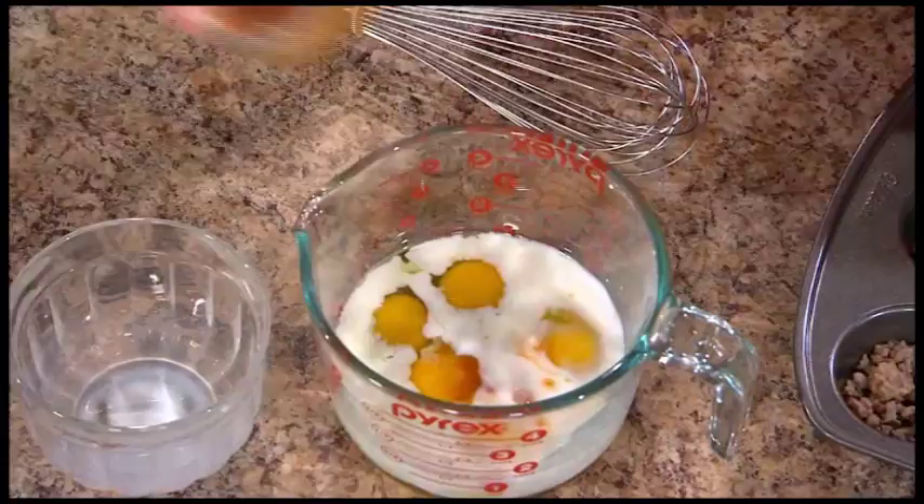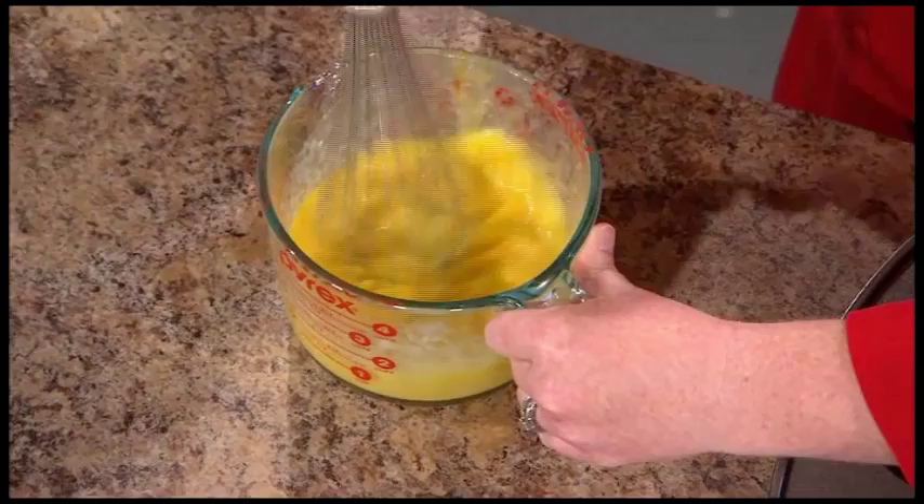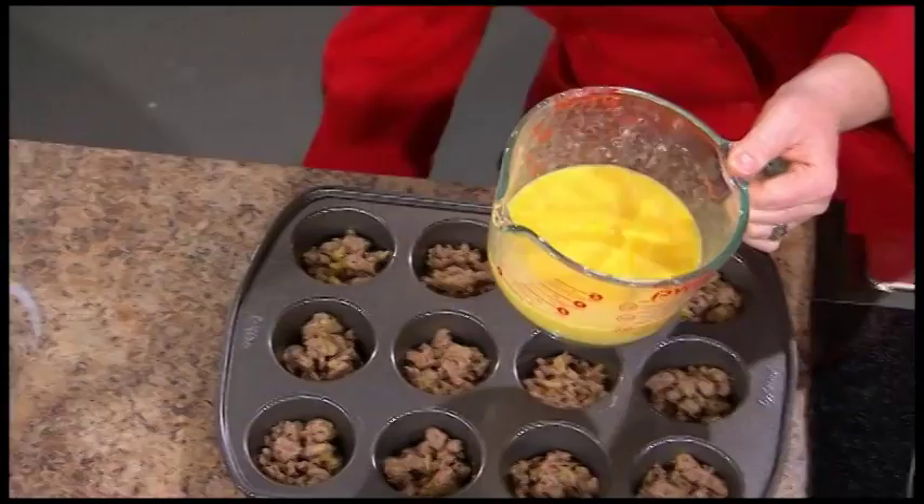I've always wondered if you whip eggs or whisk eggs, but you probably whisk them. I usually whisk them, but whatever you like to do in your own house. So five eggs is enough for a 12-muffin tin. We're just going to pour that in and portion this off into our tins. How easy is that? Very easy.